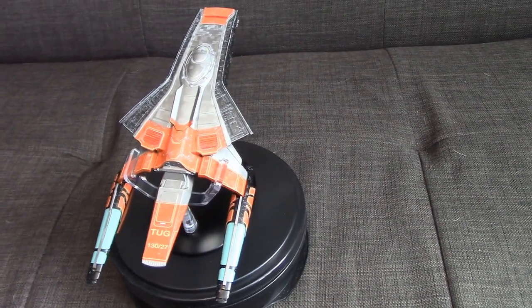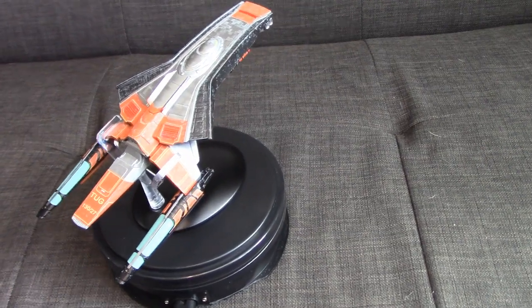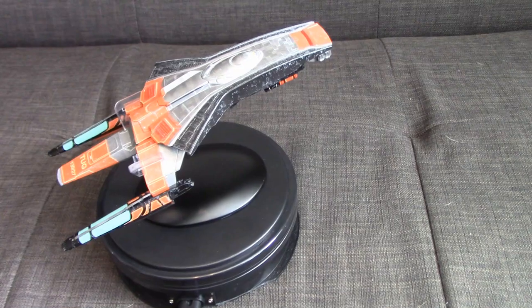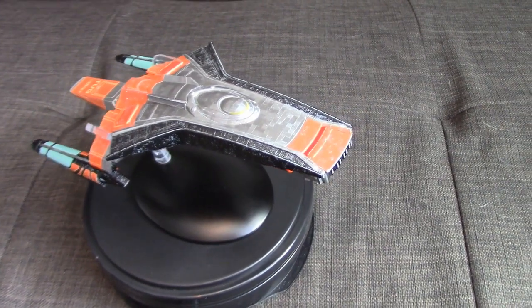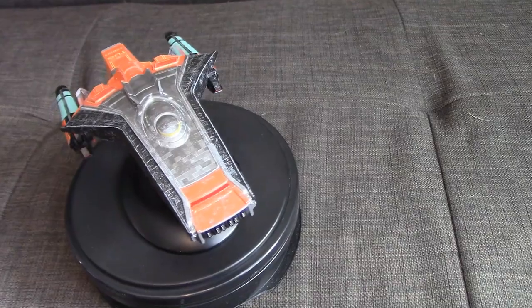There it is — the Wallenberg-class tug from Picard. Guys, like the video, subscribe to the channel, click the affiliate link to get yourself some Eagle Moss stuff with the discount code, and subscribe to both the Captain Foley personal channel and the Trek Yards channel. Don't forget to check out other videos and reviews by us as well. Until then, I'm Captain Foley signing off. Bye guys.